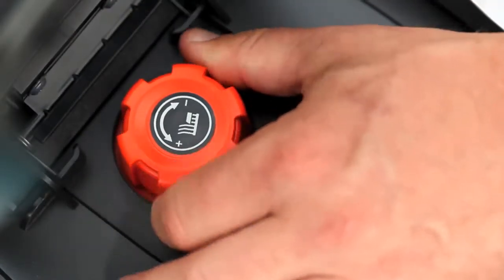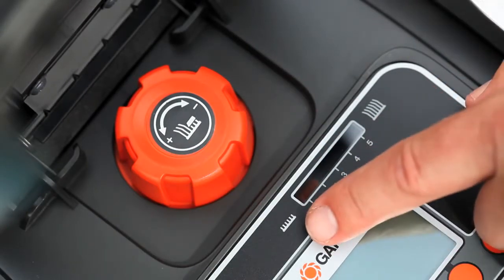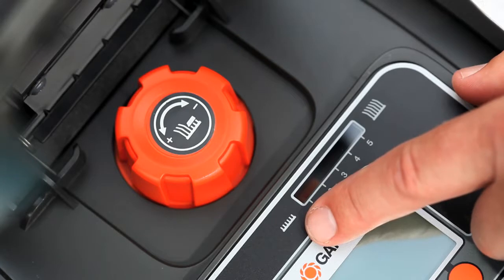There is also a knob for adjusting the mowing height between 2 and 5 cm. In this window you can view the current mowing height setting.